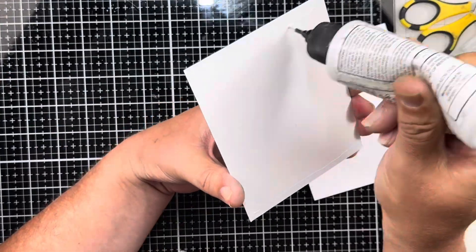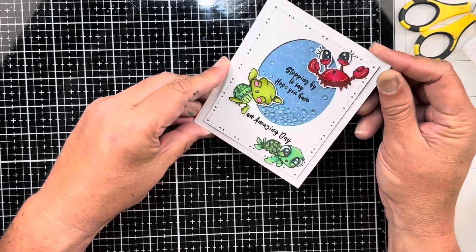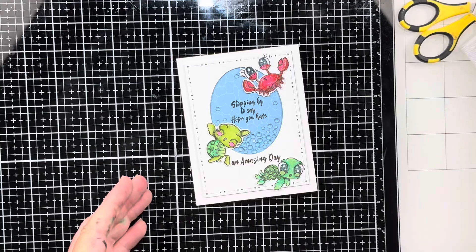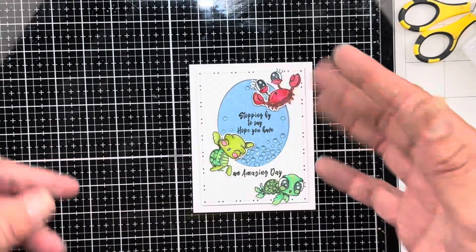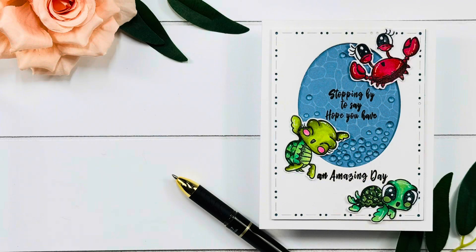I'm going to attach this to a top-folding A2 card base. My card front — I did just put that onto a panel, and then I attached it to my card base. I find that a lot easier. There's a look at the card. Here's a closer look at the card. I will see you guys in the next video. Bye guys, stay crafty.